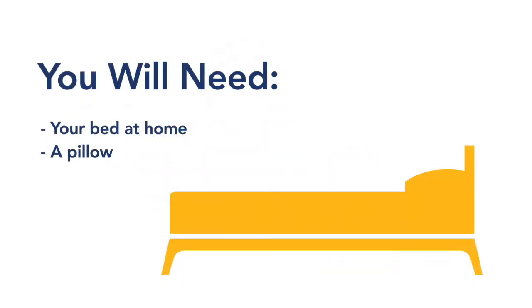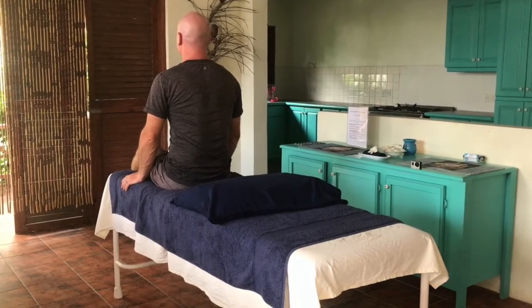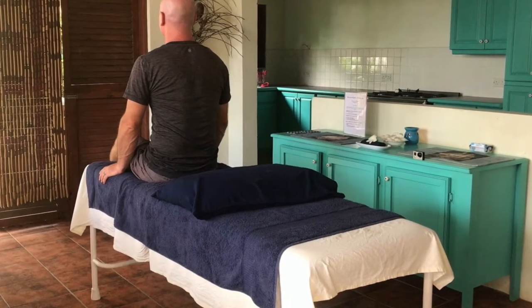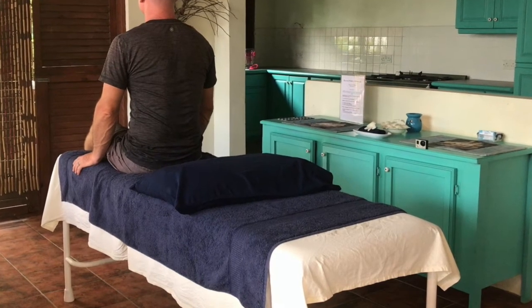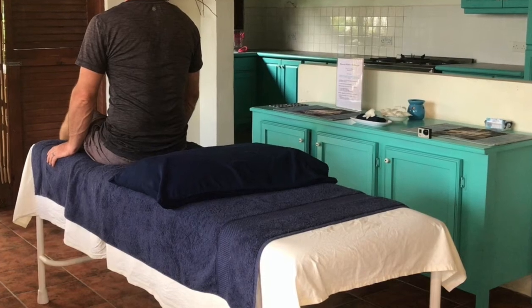You will need your bed at home and a pillow. Start by sitting in the middle of your bed with the pillow behind your back. You are going to be lying down with your back on the pillow and your head extending past the pillow, so ensure you leave enough clearance room for your head.